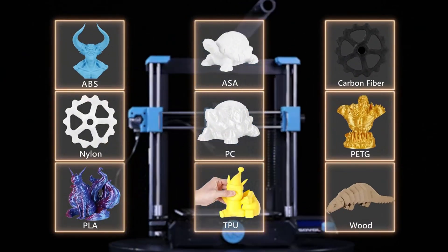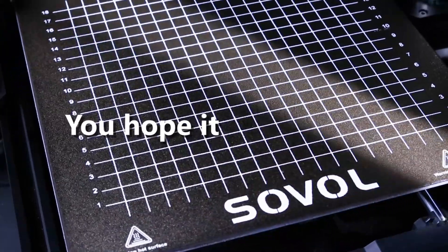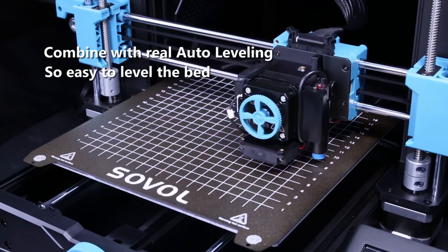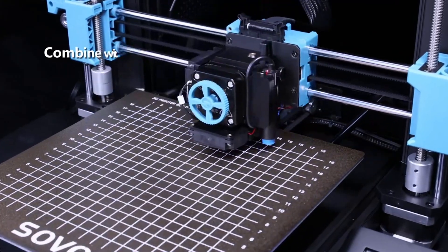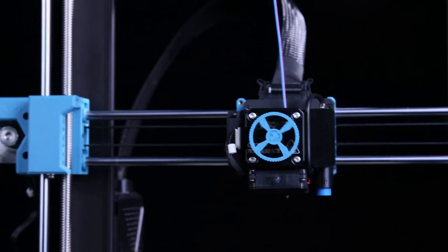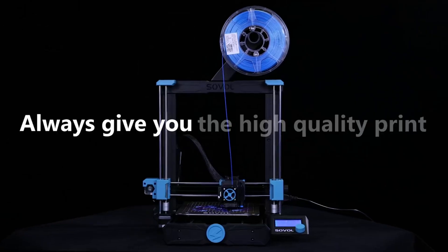Pros: Excellent value for money. Direct drive for flexible filament support. Very quiet during printing. Strong community support. Cons: Smaller than the Plus model. No touchscreen interface. A great budget printer with premium features, ideal for hobbyists who want quality without the high cost.